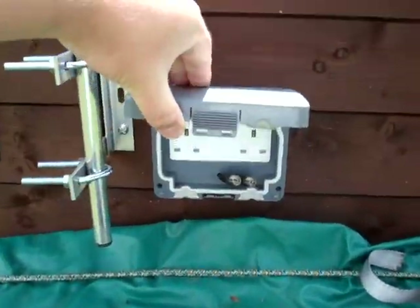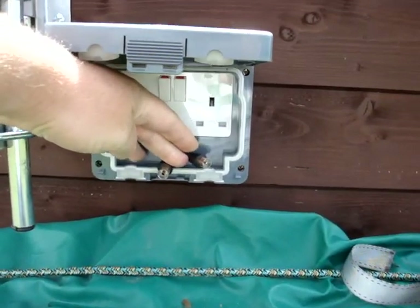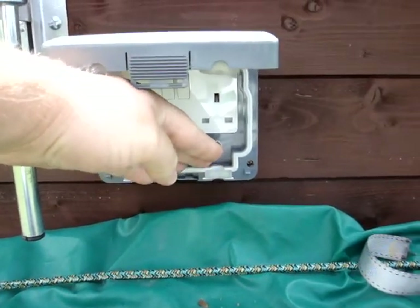We've got two 40 volt outlets. I've got TV aerial in and TV aerial out as well. That's the TV aerial booster — those are hilarious.